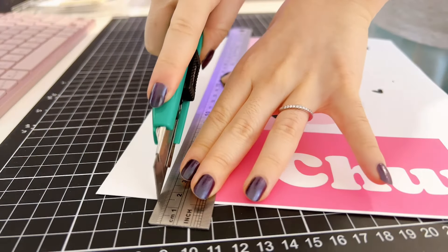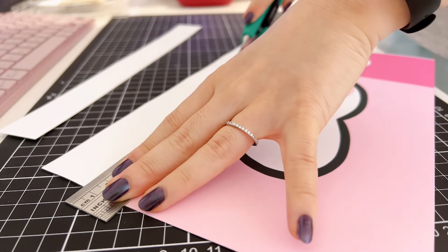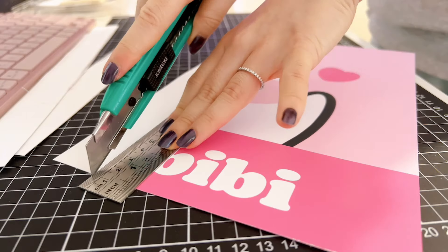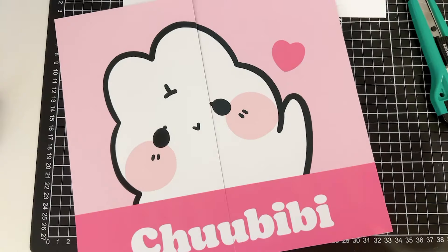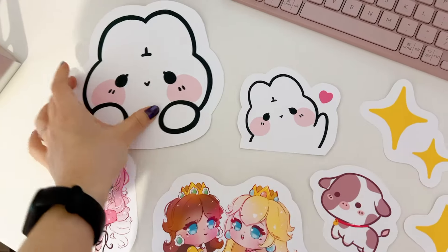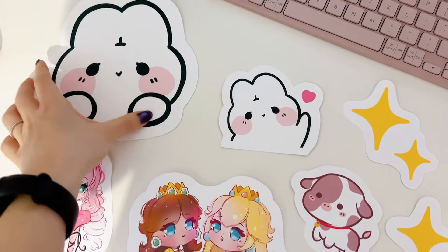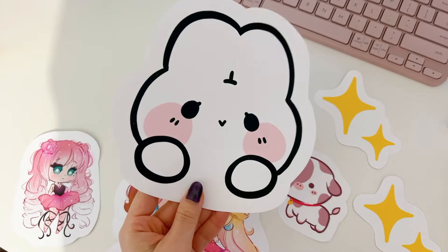Hey guys, how have you been? I know it's been a little while since my last video, so hi again. Today's video is going to be a little bit different — it is quite a lengthy one, which is very different to my usual, but I hope you're able to stay and join in the little journey. For the past few weeks I've been working on something that's very exciting and very big, well at least it's big to me.